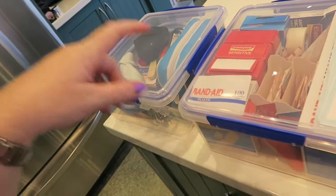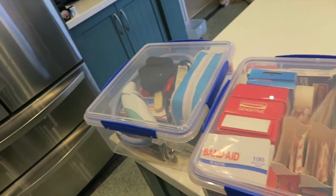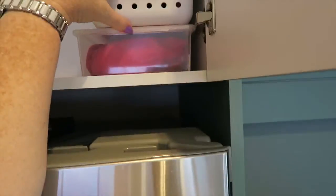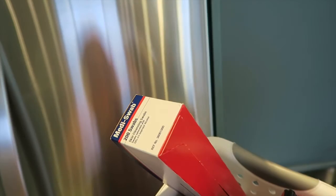This one is for first aid — I put all our band-aids in there and some wraps and stuff for bigger injuries. Then here we've got a shoulder or neck heat pack, and up in this one there's a back heat pack and some skin cleansing swabs, which are like alcohol wipes.